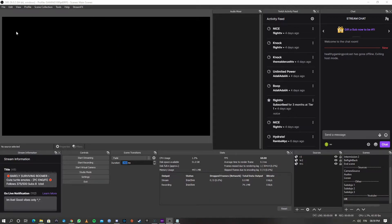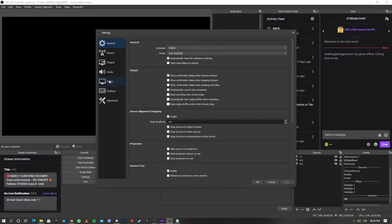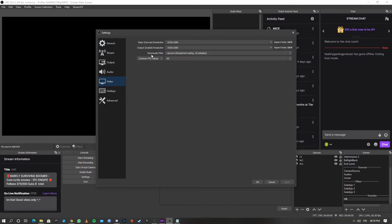So now that we are inside OBS, the next thing we're going to do is click File, click Settings, click Video, and check our downscale filter settings. Now selecting between bicubic and Lanczos will decide how sharp your image is going to look. For some people, Lanczos might seem a little bit overly sharpened, but that's just the way I like it. You can select between bicubic and Lanczos.